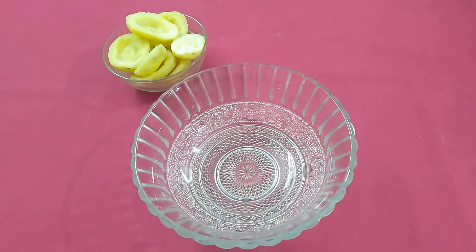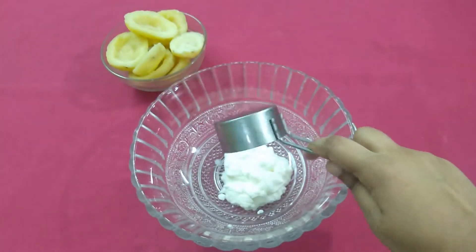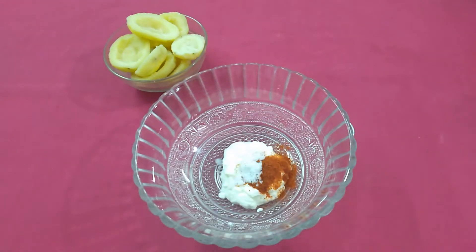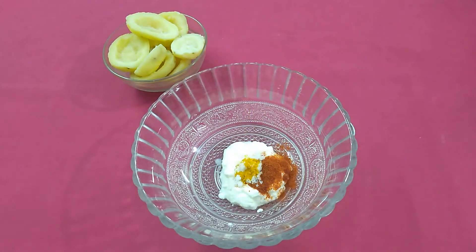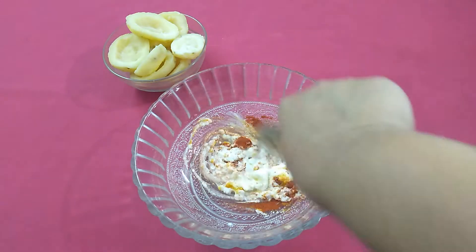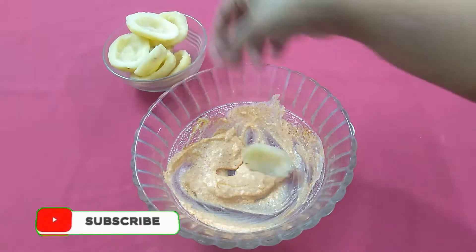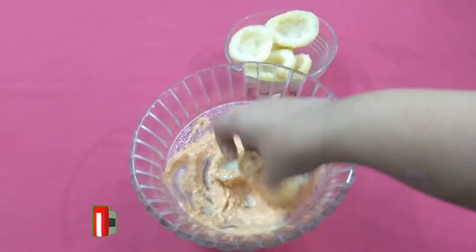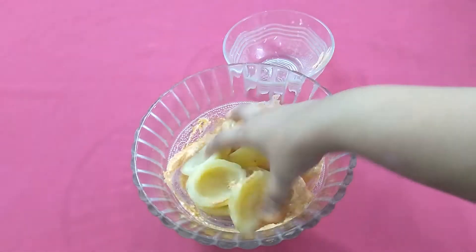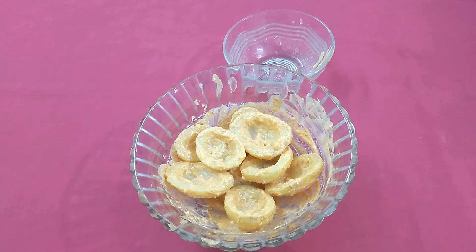After this we will make a marinade for the potatoes. In a bowl add curd, red chilli powder, salt, some turmeric powder and oil. Mix it well. Now coat the potatoes with the marinade and let it sit for 20 minutes.